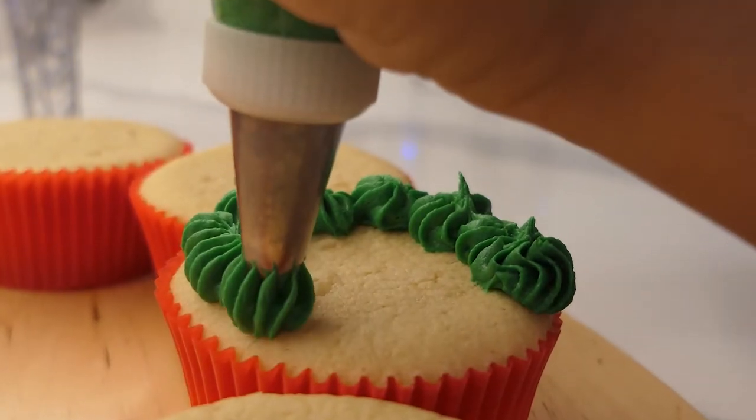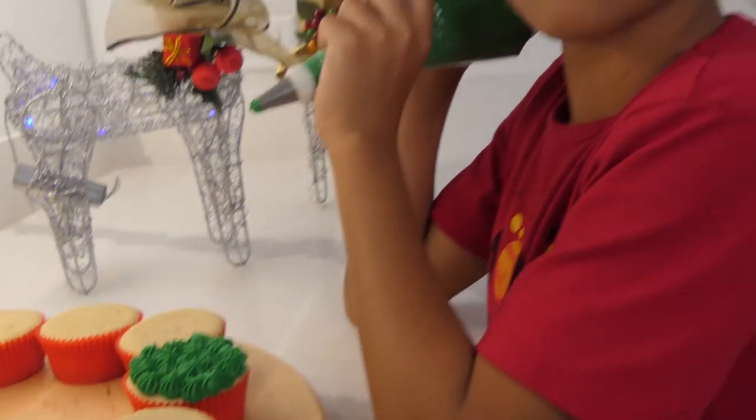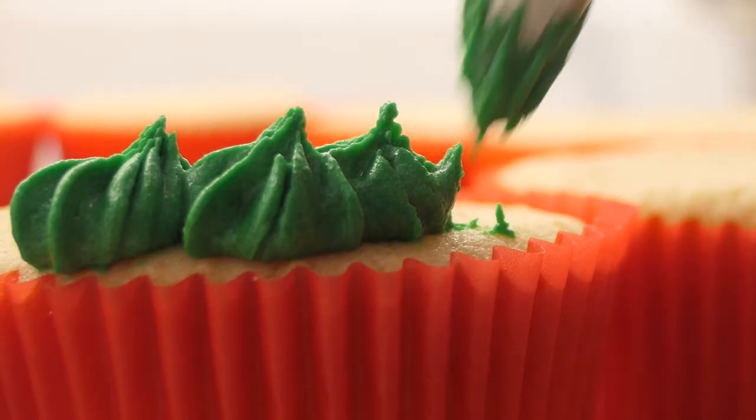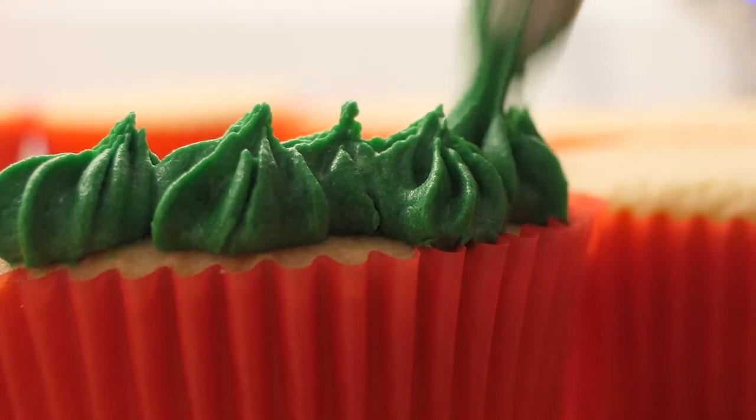I like making the inside ones bigger and the outside ones smaller. To make stars, you want to squeeze a bit, push down, stop, and then go back up.